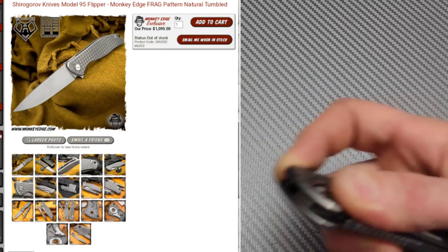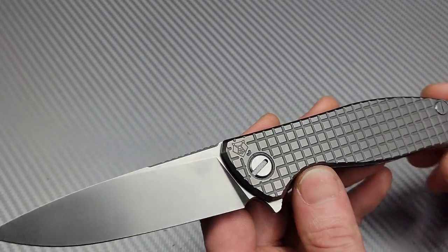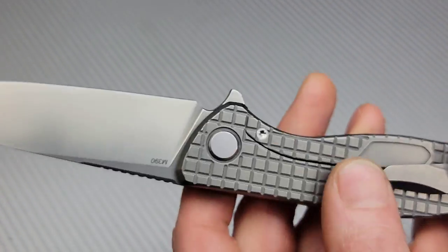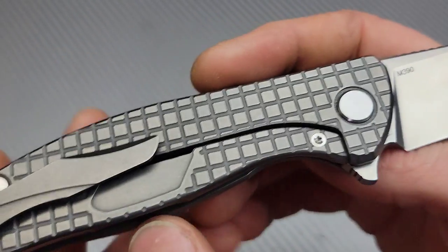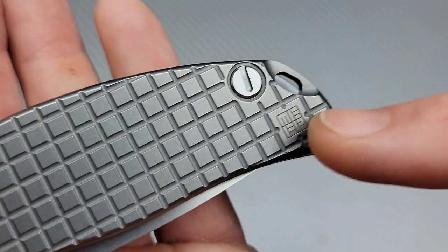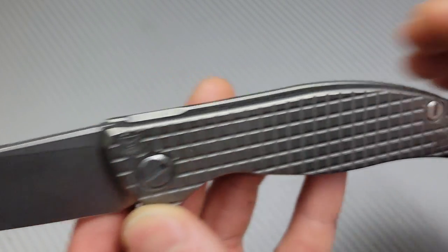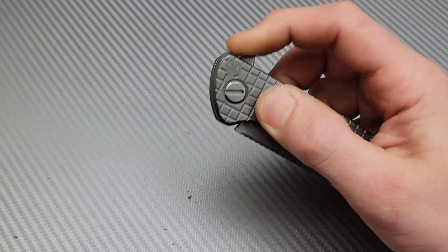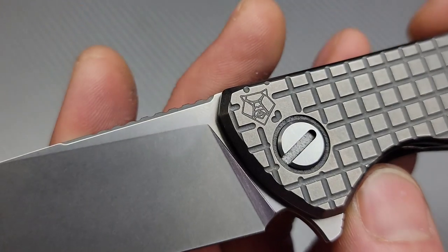Number nine — the Shuro Goroff F95 titanium frag pattern. Gotta love the frag. This one has an M390 blade steel — it's the Monkey Edge frag pattern with lots of heavy milling on the inside. Multi-roll bearing system, so this thing is stupid smooth. The detent is insanely solid. You can see the Shuro Goroff bear right there.